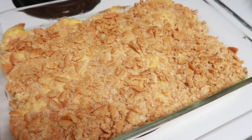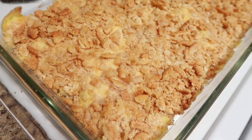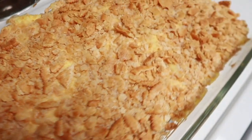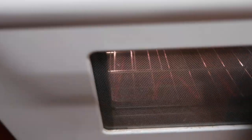So this is what the casserole looks like — all done. And the banana bread is in the oven now.